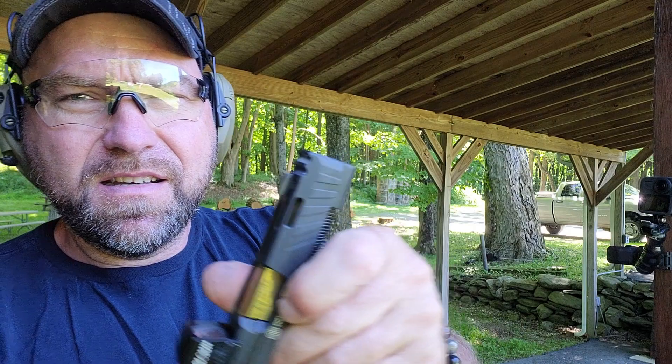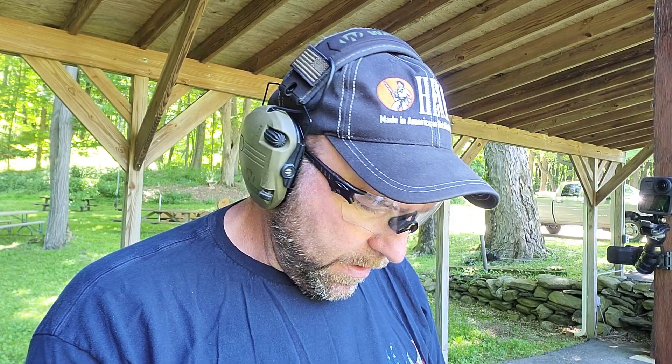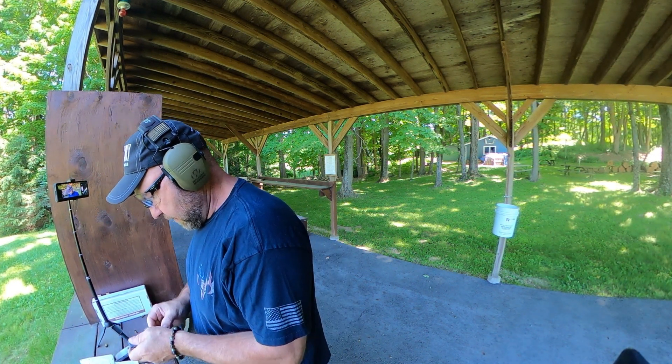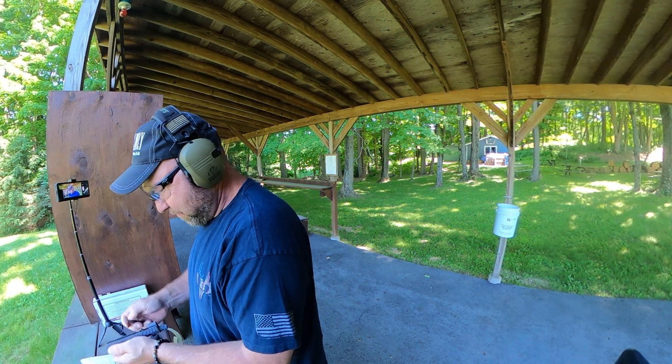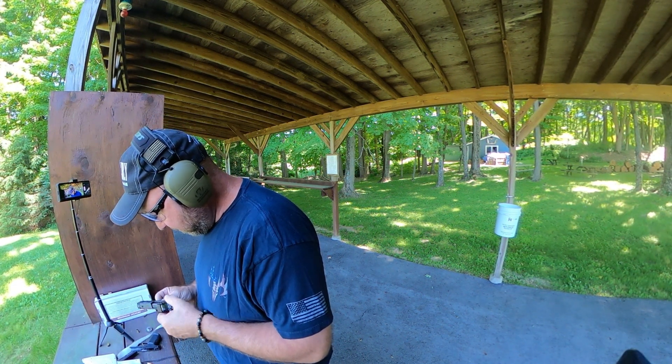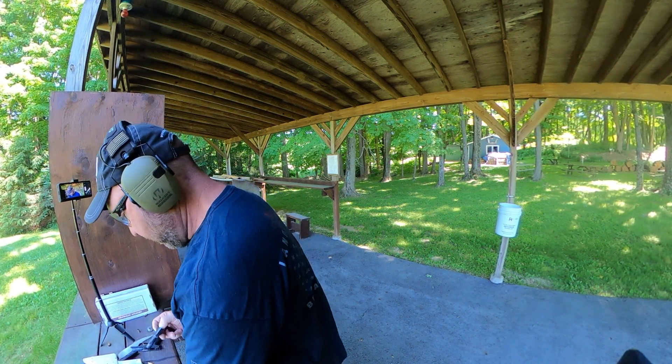I noticed this slide has a cut on the side as well. So what I'm going to do is take the ported barrel from the SAS and put it in the Spectre Comp, because they're essentially the same barrel. Let's see if I can do that.